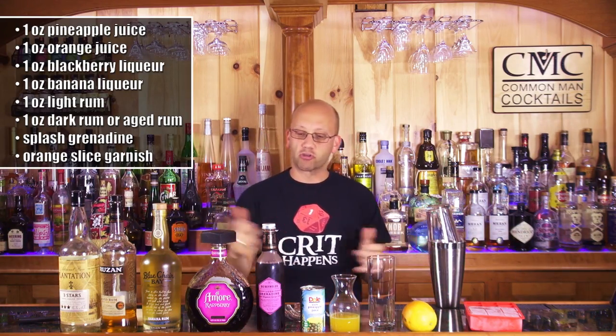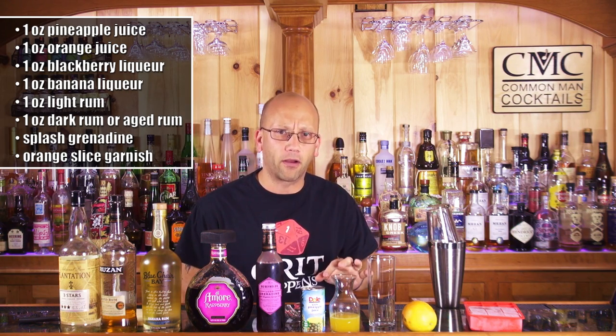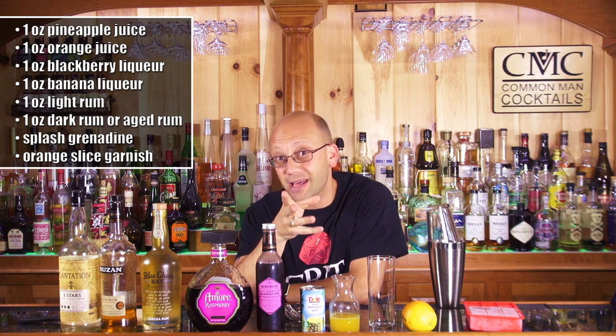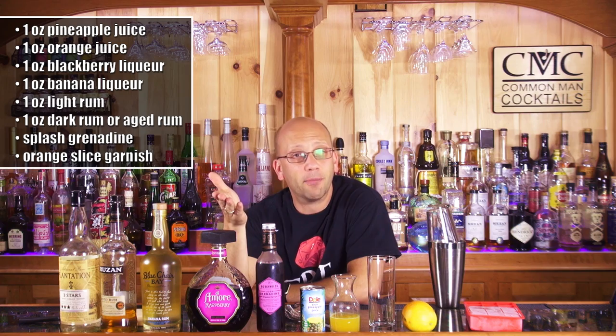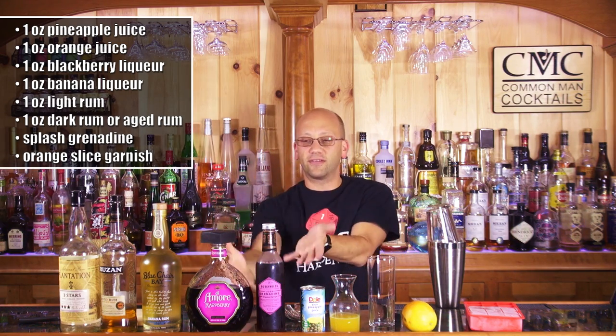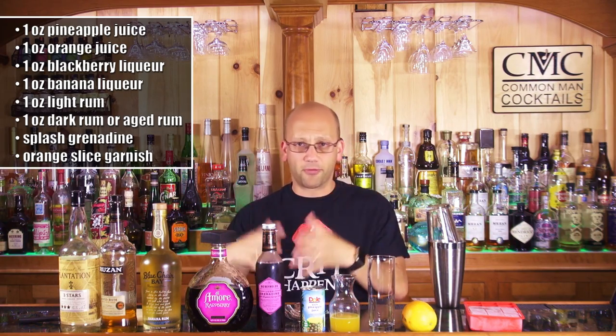The recipe ingredients — since it's one of those throw-together cocktails — they're all one ounce except for our grenadine, just a splash for color. We're talking one ounce of pineapple juice, one ounce of fresh squeezed orange juice. One ounce of a blackberry liqueur — Chambord would work. I'm using Raspberry D'Amour because it's the closest thing I have right now, and it fits the premise of throwing everything together.